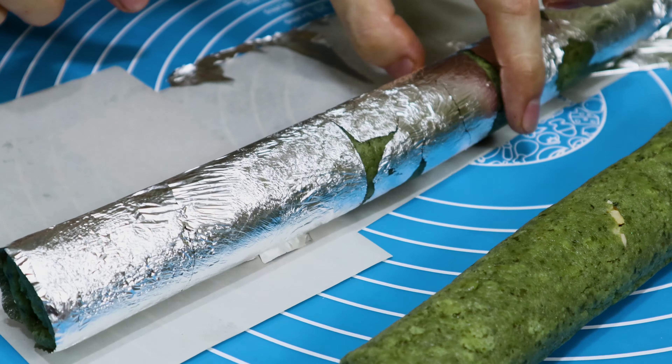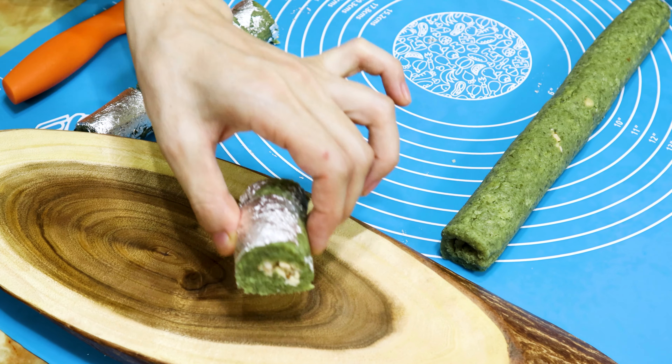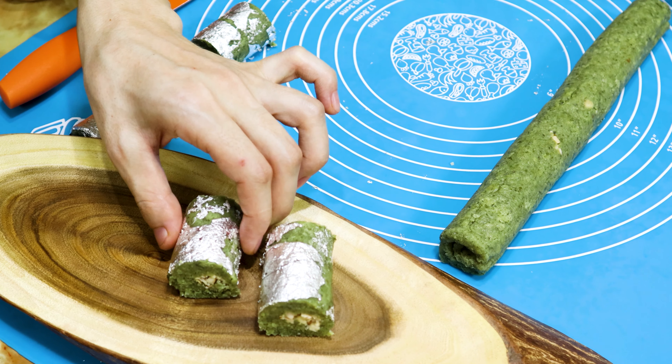Burfis are available in a wide range. Today I'm going to show you a colorful green burfi with pumpkin seeds, which is healthy and very easy to prepare. Hello foodies, welcome to Rishika Recipes. Today's special: pumpkin seeds burfi.